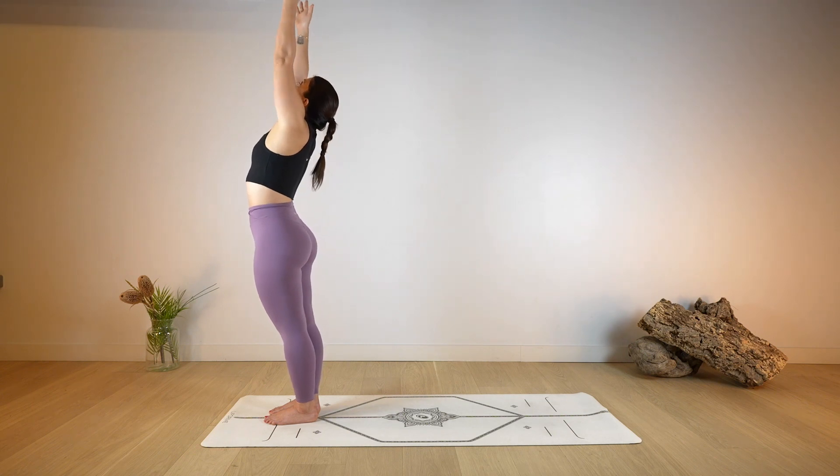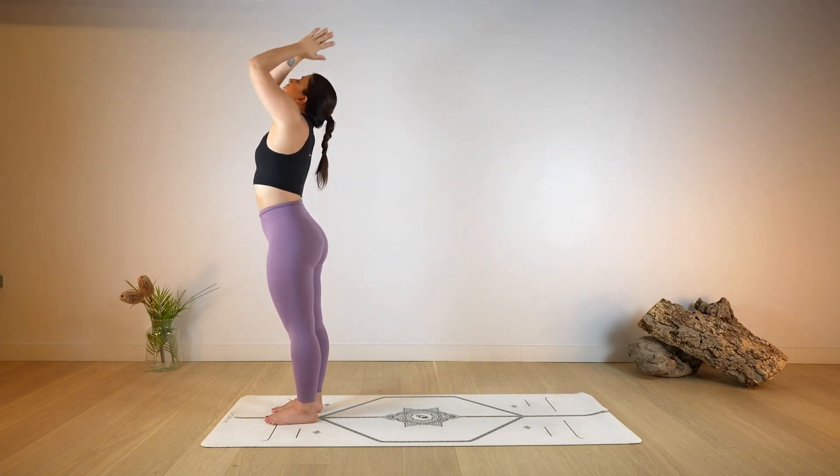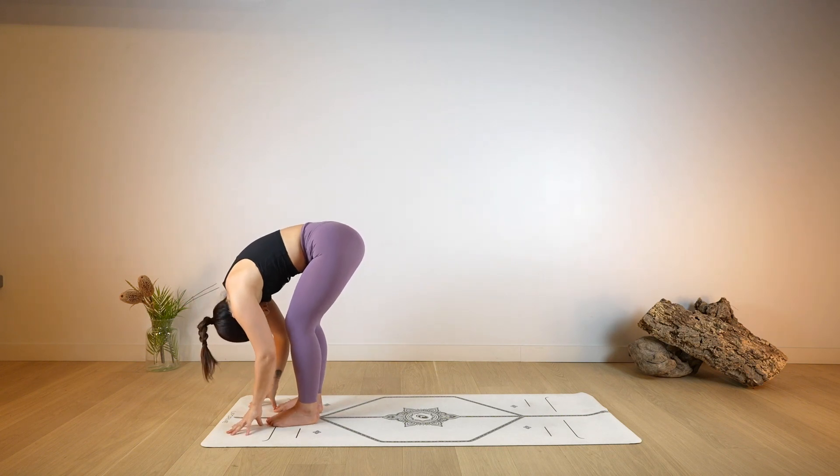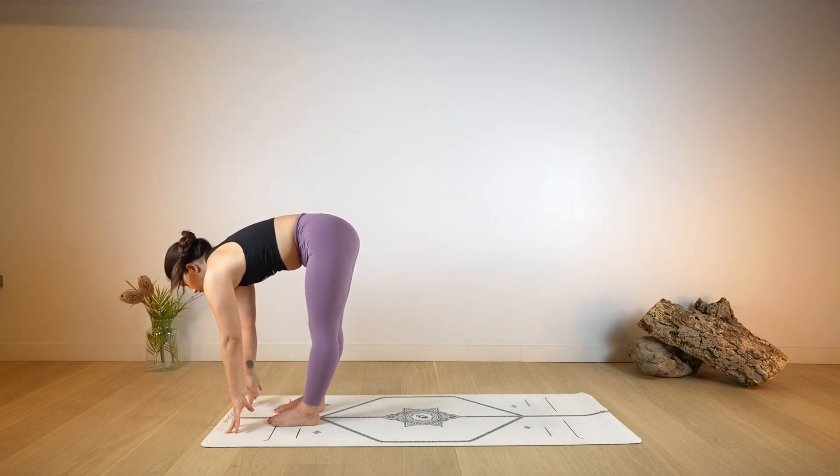Then open your eyes and bring the arms up towards the ceiling, take a deep breath in, and as you exhale fold — Uttanasana — hands down on the ground, bend the knees. Halfway lift, open the chest, lengthen.